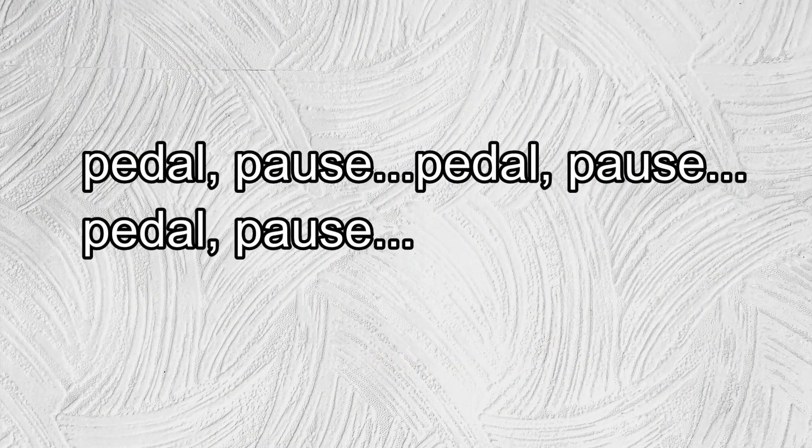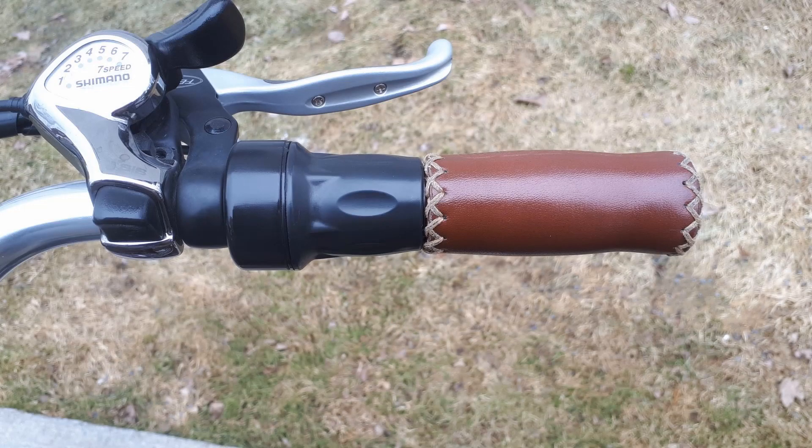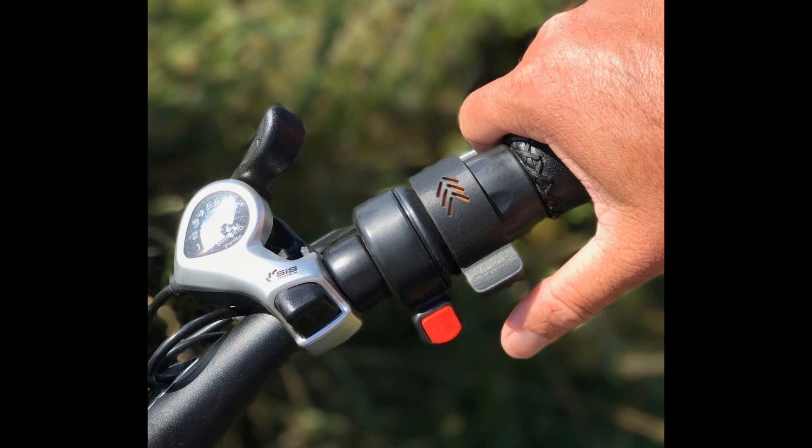To maintain a constant speed, you have to constantly pedal and pause, pedal and pause, pedal and pause. When using the throttle, if you just hold it at a constant power level, the bike will slow down when going against the wind or going up a hill, and vice versa. To maintain a constant speed, you have to tweak the throttle constantly, but that requires constant attention and gets tiring for the hand and wrist, or the thumb if you're using a thumb throttle.